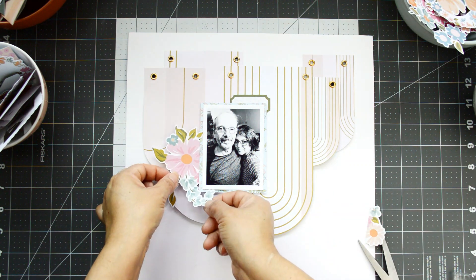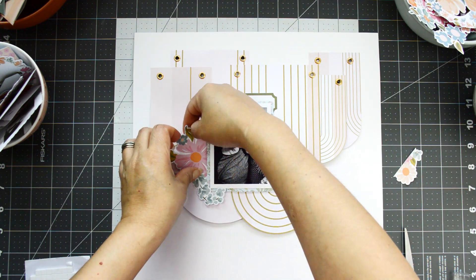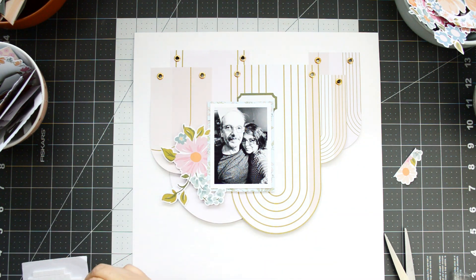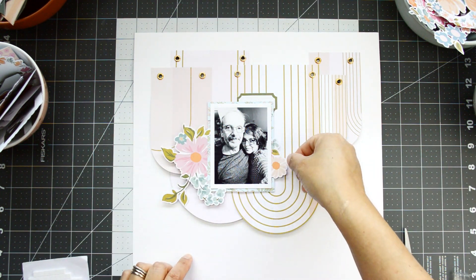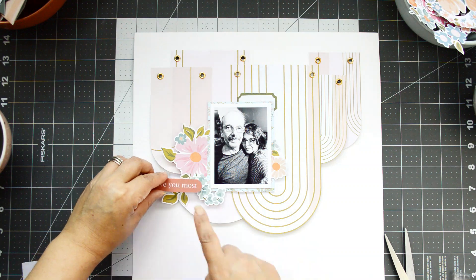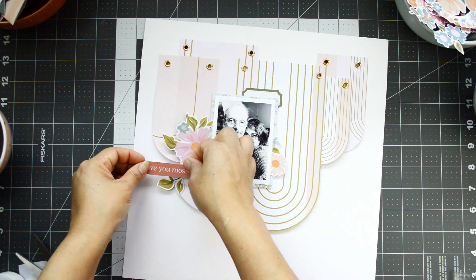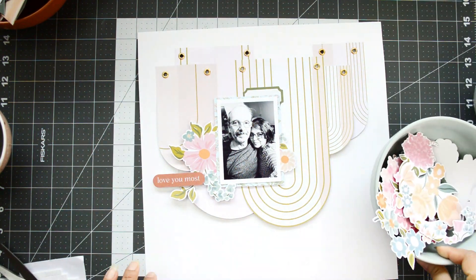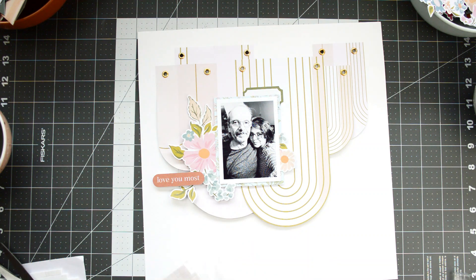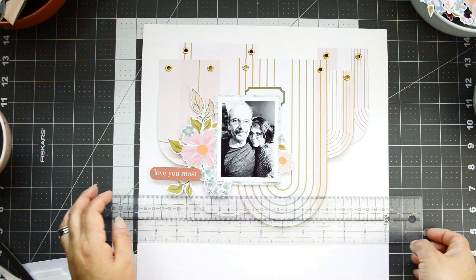Now I start embellishing. I'm starting with the big floral piece — I cut a piece of the flower out since it'll be hidden and I can use it later. I put the big piece to the left of the photo with some foam adhesive to lift it up, and save the little cut piece to add to the right of the photo, extending the die cut. I also found an ephemera piece that says 'Love You Most' — a great sentiment for this layout since this photo is from our anniversary. I add a few extra leaves to bulk up the cluster.